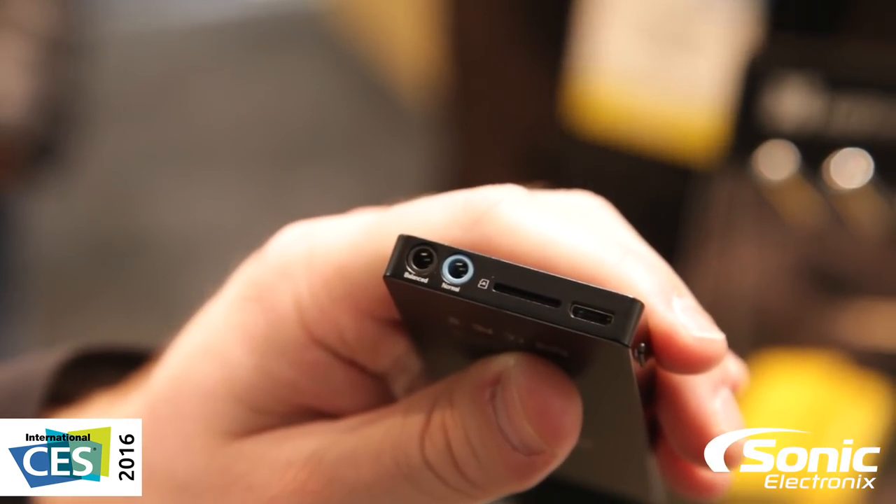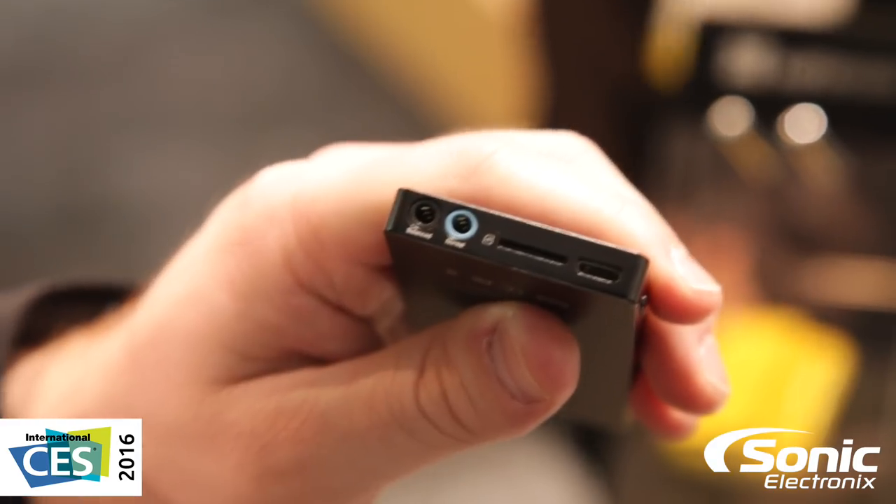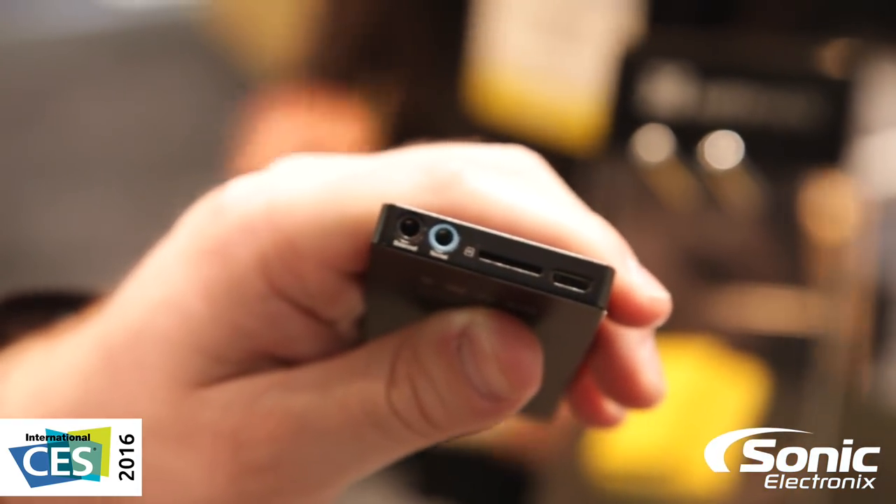This has a very high output. It has both single-ended as well as balanced output, so you can use your balanced headphone as well.